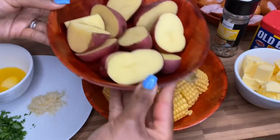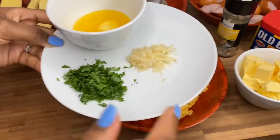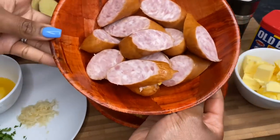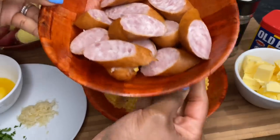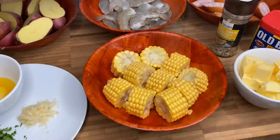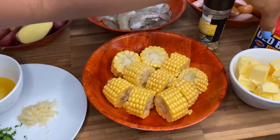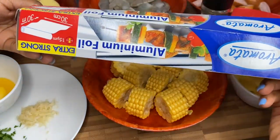Here I have my red potatoes and I just cut them into halves because they were quite small. Over here we have some melted butter, some garlic, and some parsley. Here I have some smoked pork sausages — you don't have to use sausages if you don't want to, but this will be a perfect addition to the foil wraps. I have some thyme lemon and bay salt for seasoning, as well as my Old Bay. You're also gonna need your aluminum foil to wrap this up.